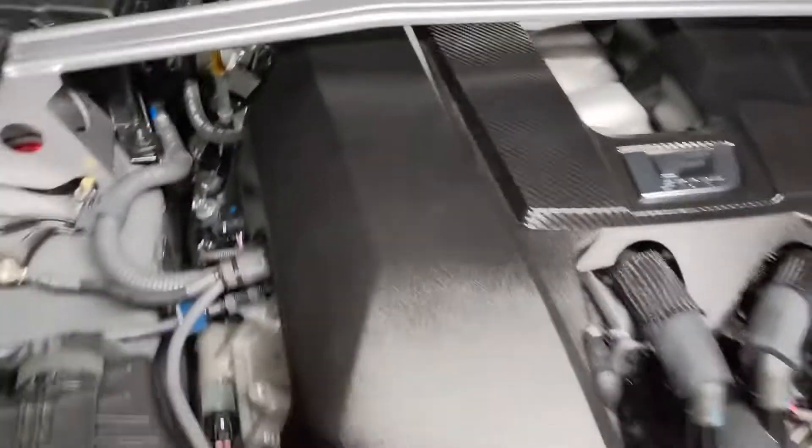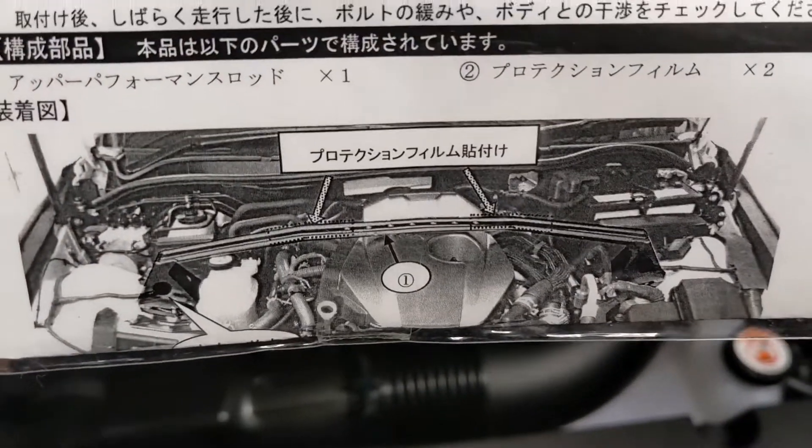And on the V8 motor, I don't see anything gonna hit that area, so I am gonna leave it off. I think for IS-350, I think it's a good idea — I believe it does rub in that area.